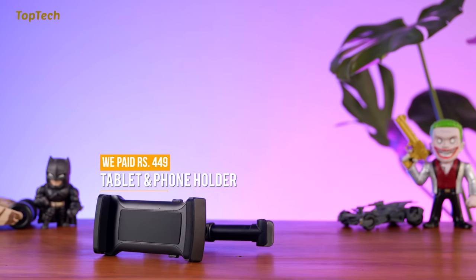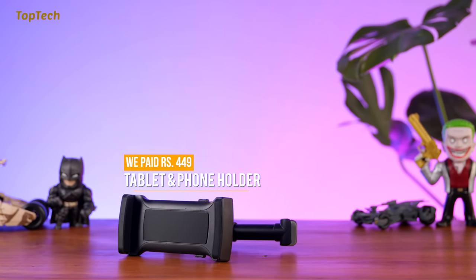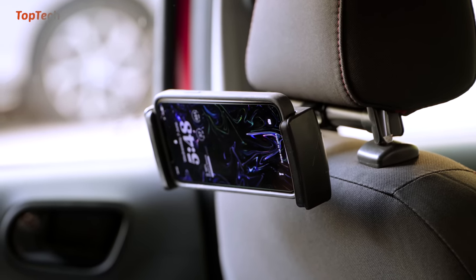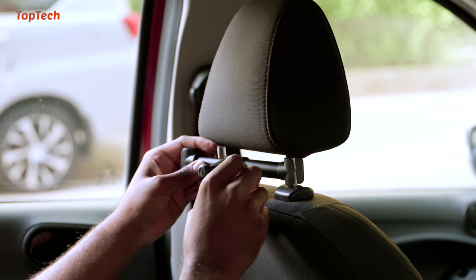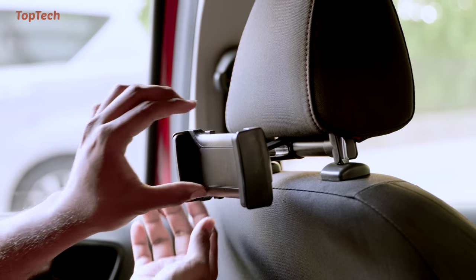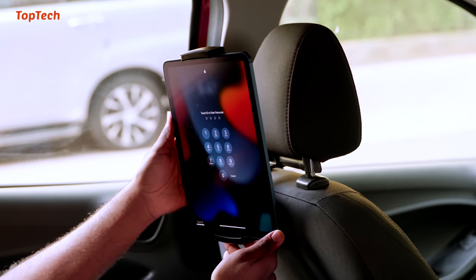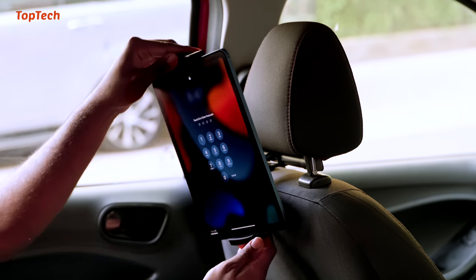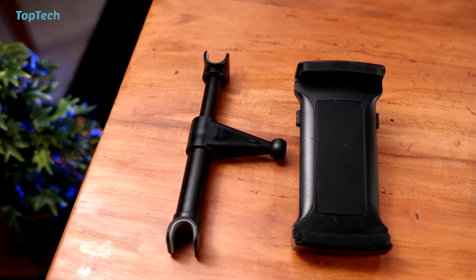The next product we are checking out is a universal device mount for your car. This attaches to the back of the headrest to give the rear passenger access to a screen. This will hold anywhere from a 4.7 inch device to a 12.9 inch device. The simple design allows you to connect it directly to the headrest using the rods, and it can open up 4.7 inches all the way up to 7.9 inches. The mount can be rotated 360 degrees to give you a perfect angle, so whether you're holding your device in portrait or landscape this will manage to do that quite easily. Go check it out, we'll have it linked in the description below.